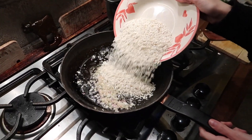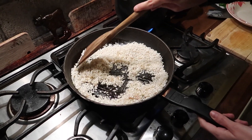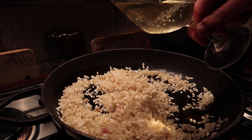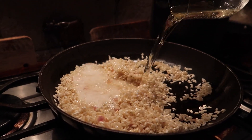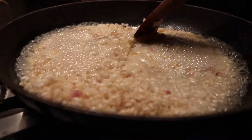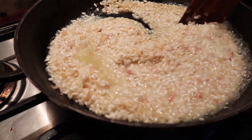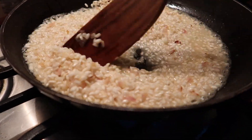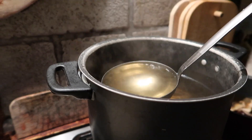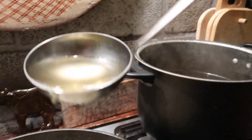Then we add in the rice — here we have a portion for two to three people — and we keep stirring everything. Then we add half a glass of white wine and let it evaporate. It is very important to stir throughout the process to make it evaporate nicely. Once evaporated, turn on a timer for 16 minutes if you like the risotto al dente; if not, add a little bit more time.